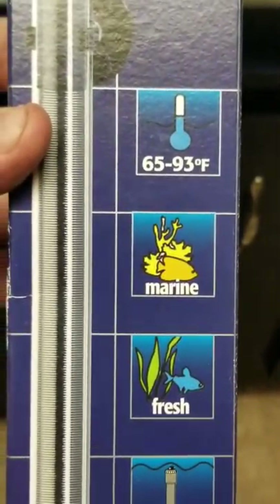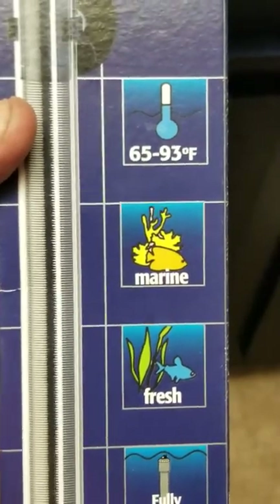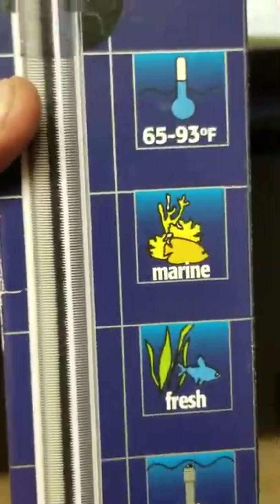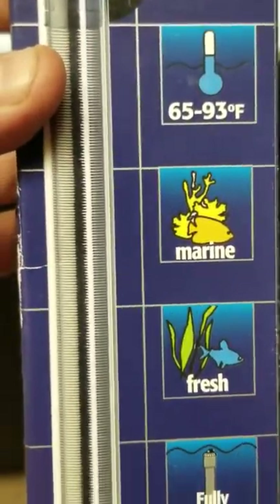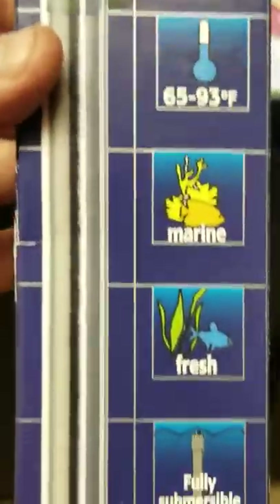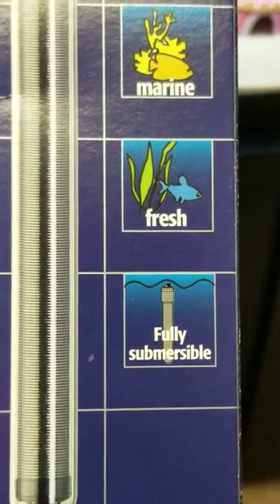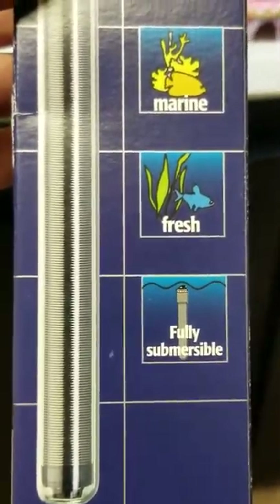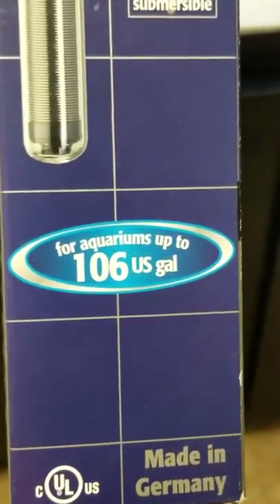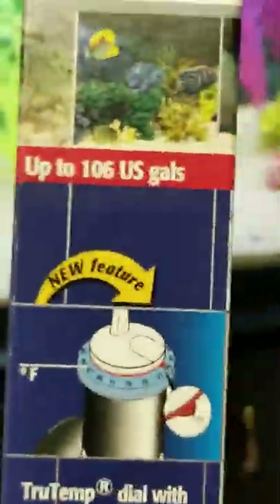The Eheim Jaeger keeps temperature from 65 degrees to 93 degrees Fahrenheit, whatever you prefer for your application. I'll probably keep it at 83 because I need to keep it a little lower for my glowfish and tetras — they're enjoying it at 83 and I'm not going to push my luck. It's good for either saltwater or freshwater, fully submersible, and this 200-watt model is good for aquariums up to 106 U.S. gallons. It's a German-made product.